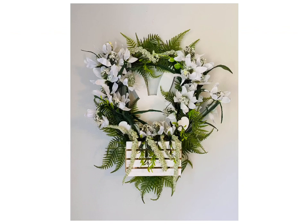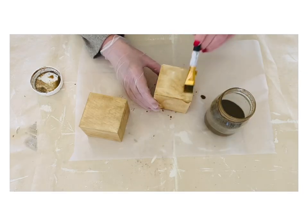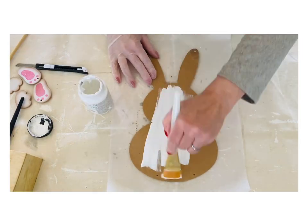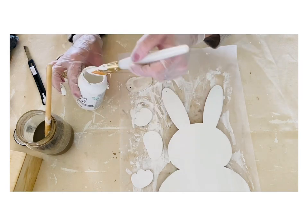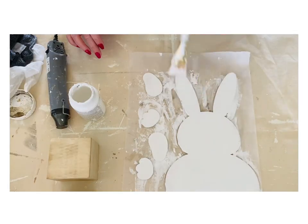For our first DIY we're gonna be creating this peekaboo bunny wreath, and I love this design — you can take this right from Easter all the way through summer. I'm gonna take a couple of those little boxes and stain them, and then I'm gonna take the paws and the feet off of this bunny because I'm going to put them in the greenery like the bunny is actually holding on to the wreath from behind.